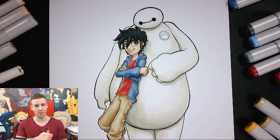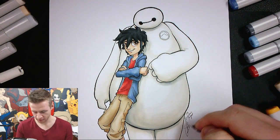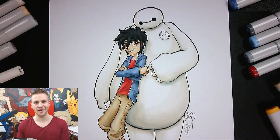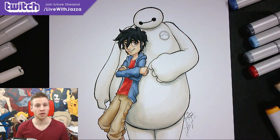Here you go — I've finished my piece and I'm very happy with it. This is Hiro and Baymax from Big Hero 6. In the Twitch chat this was requested by Nicholas, so I'm dedicating this to Nicholas. Thanks for watching, ladies and gentlemen. Make sure to watch future Let's Draw lives on my Twitch channel, which you can check out by clicking the link on the screen or in the description. Until next time, I'll see you later!